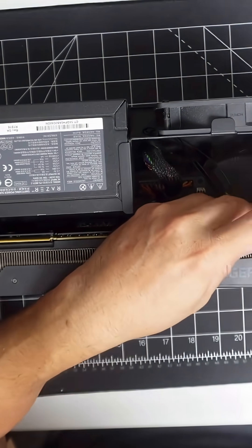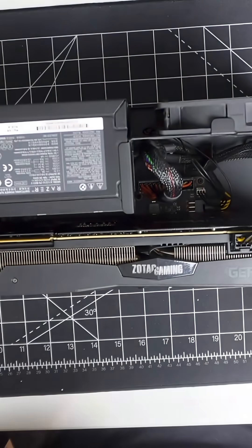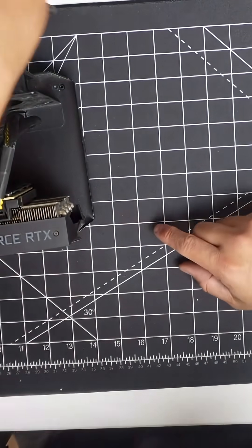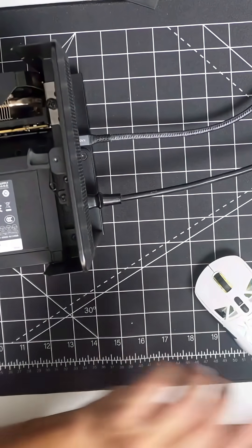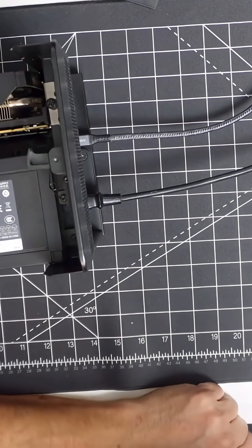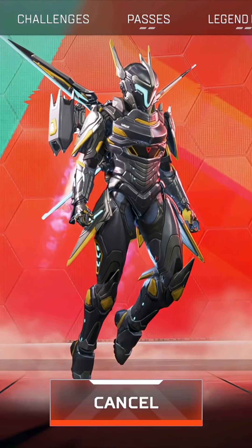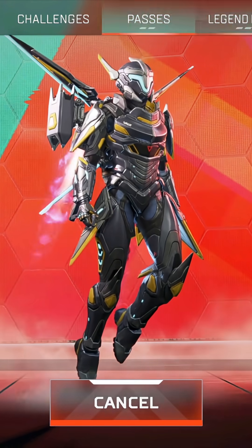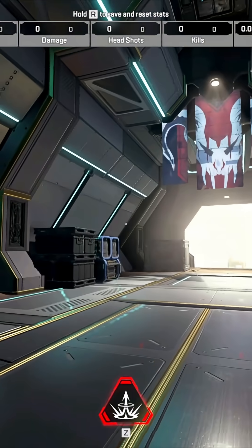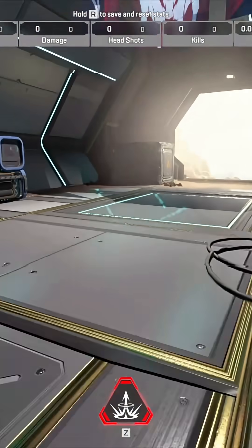We're going to plug this in right here and test it out to see if it runs. We'll leave it open so you guys can see the moving components. Let's go ahead and turn it on for the first time. Let me bring the screen over — this is a win-win situation. Look at it: it's at 75, 74, 60 frames per second — that's not bad.